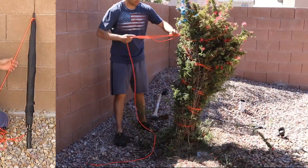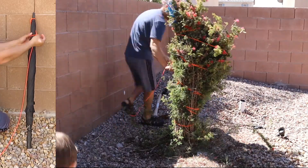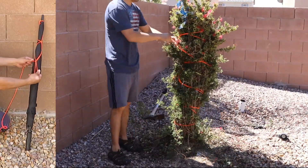One more time. Got my slip knot up top, go around the back, feed it through, pull it tight, go around the back. Now I'm in front, pull it through.